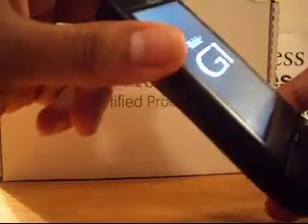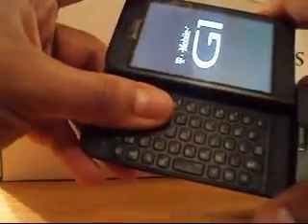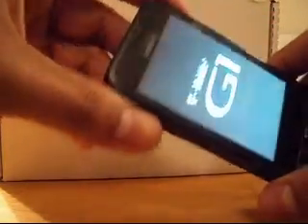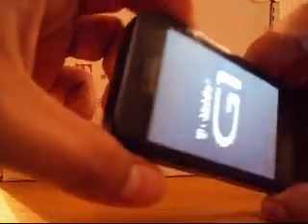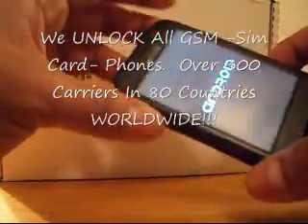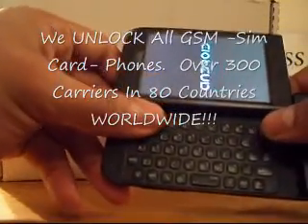We'll present it here on the display. We give you a bid for your phone — feel free to use it as a trade-in for a new handset. We also unlock all GSM phones, anything that uses a SIM card, over 300 carriers in 80 countries. Our website's new, so feel free to visit us.